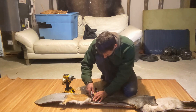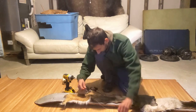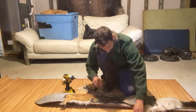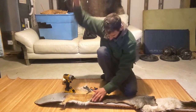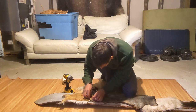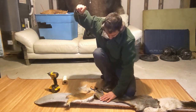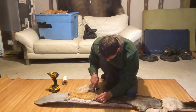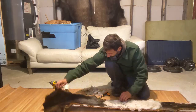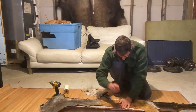Now I'm going to sew this up and work my way along.